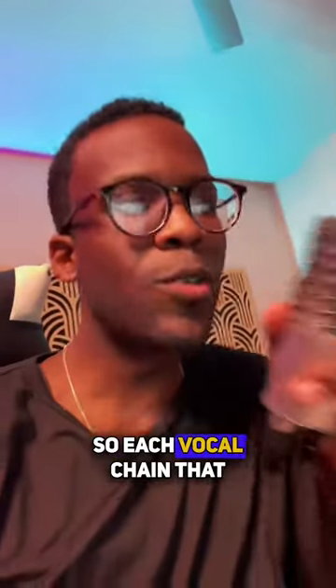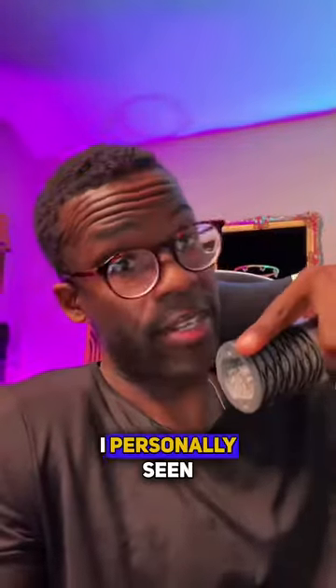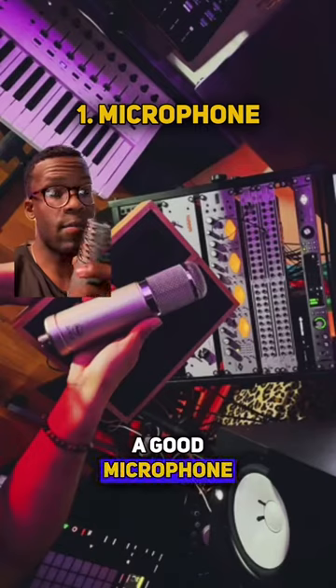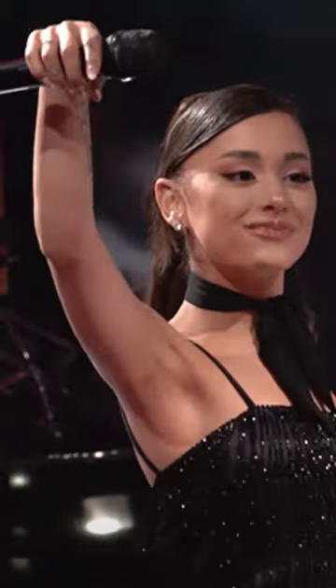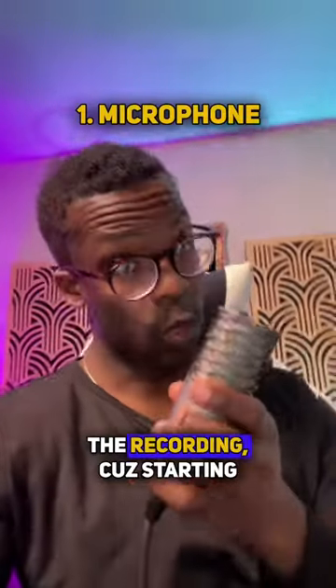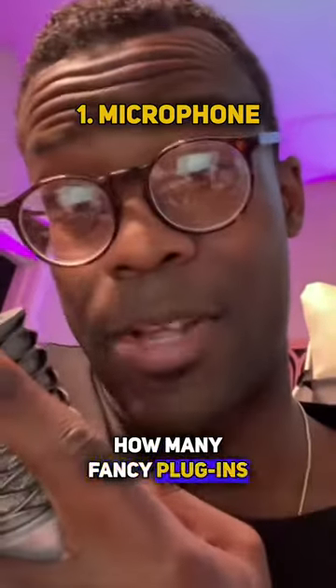It's super important to remember that everybody's voice is different, so each vocal chain that you make is going to sound different on every person. But every vocal chain I've personally seen consists of three parts. A good microphone that captures the nuance and character of a vocalist — this can vary from genre, style of vocalist, and even the purpose of the recording. Because starting off with a bad source recording can't be fixed no matter how many fancy plugins you got.